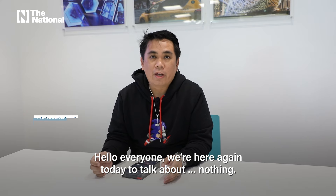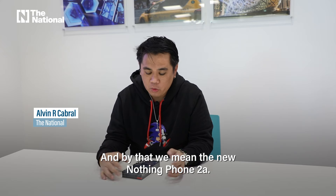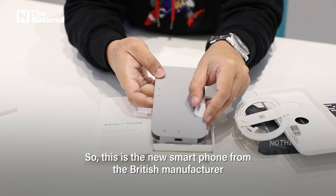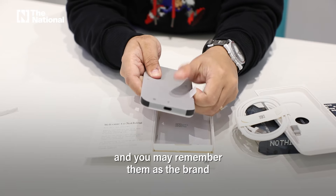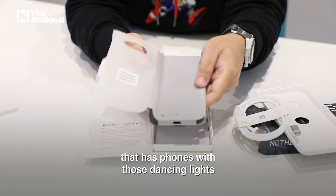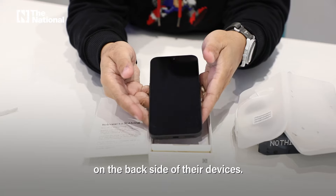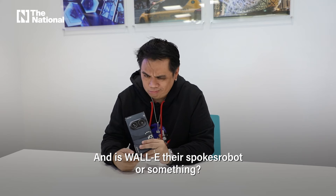Hello everyone, we're here today to talk about nothing — and by that we mean the new Nothing Phone 2a. This is the new smartphone from the British manufacturer, known as the brand that has phones with those dancing lights on the backside of their devices.